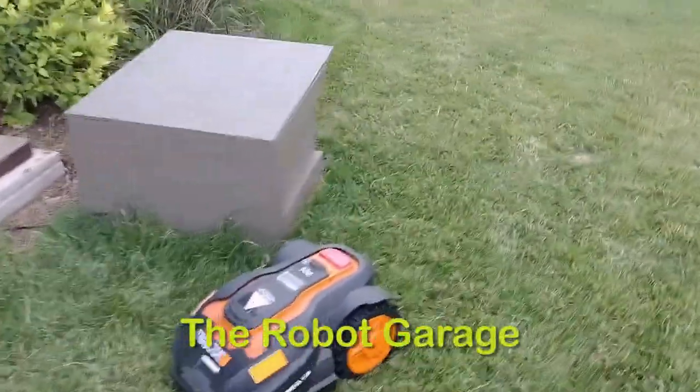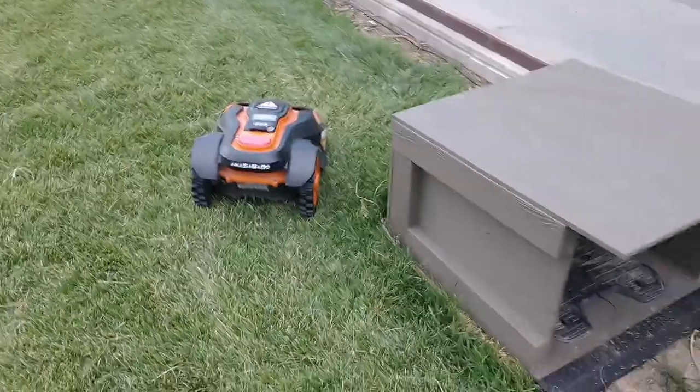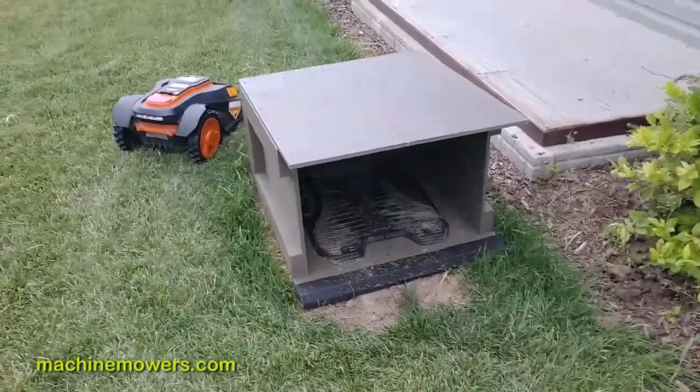Now that we know how to manually dock our robot, something that we're adding in with all of our robots with this generation of robot — and eventually we'll roll out for other future generations — is a robot garage.